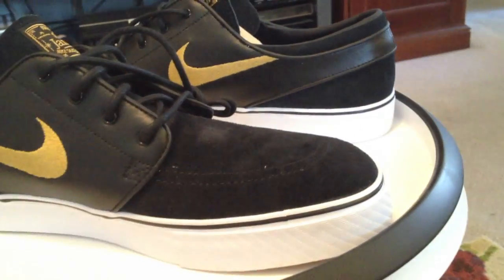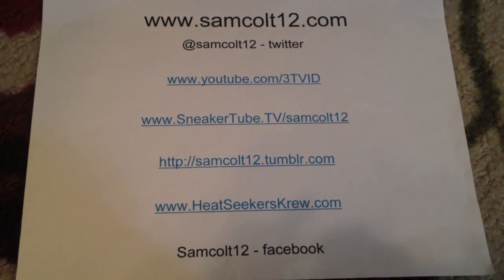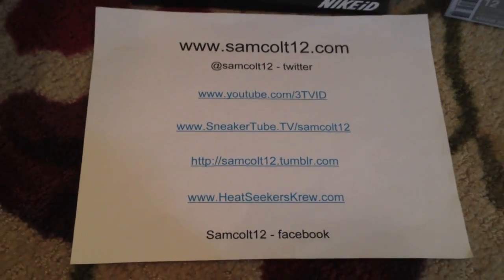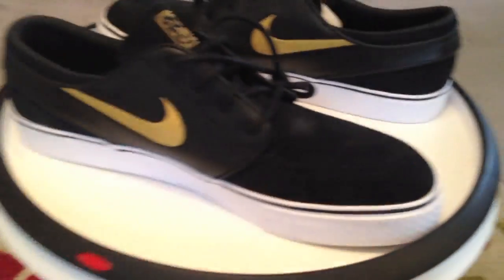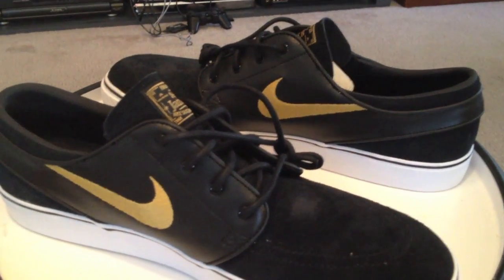Next up is the 420s. As always, you can find me at samcolt12.com, also on Google+, Instagram for photos, and NVIDI for the 15-second videos — landing with some of the GR Air Force 1s, a Nike ID with a friend, and the 420s right behind them. This month's Janoskis: black and metallic gold. Great shoes.